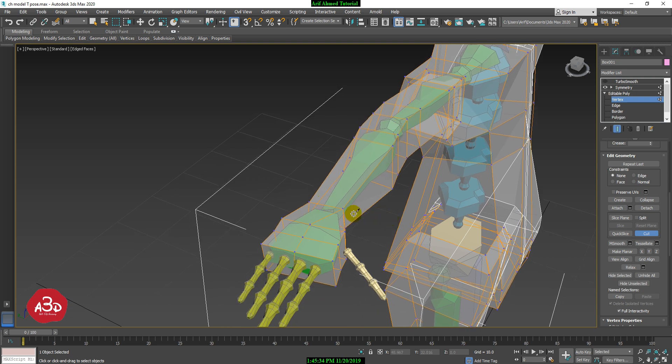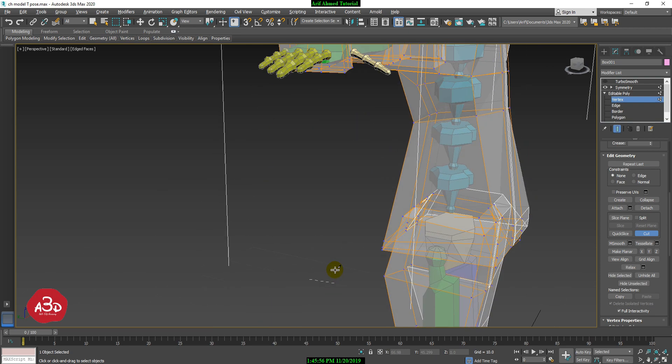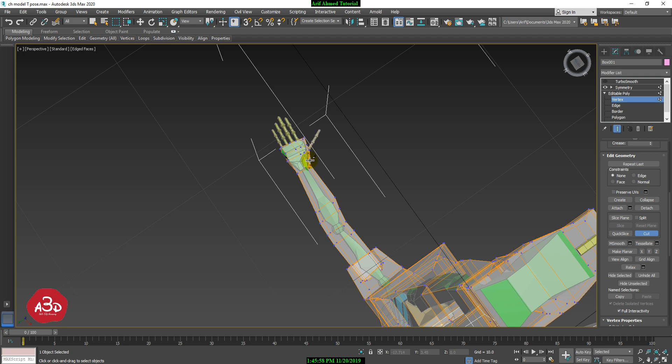After this, we will see how the character looks in the background. The character is in the background. Here we are again, and we are going to move the position.